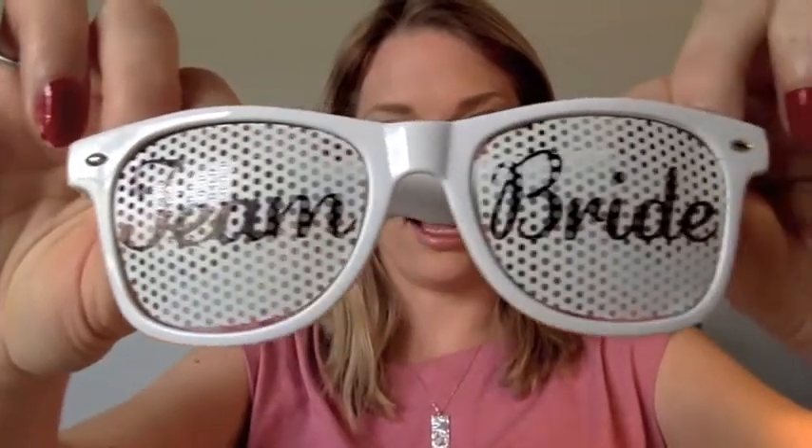Here is a white pair — it says 'team bride.' This is for your bridesmaids. I can still see out of them even though they have these perforations, so that's good. And these are unisex, so groomsmen can wear them, bridesmaids can wear them, mother of the bride, bride, groom. So it's the white pair.